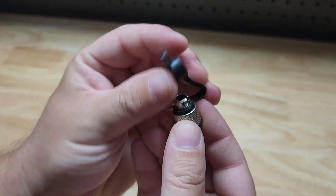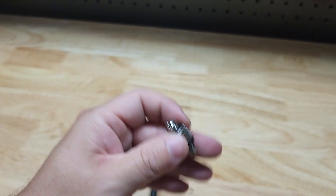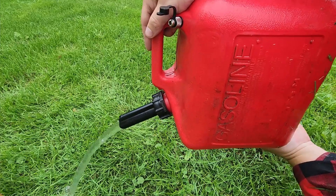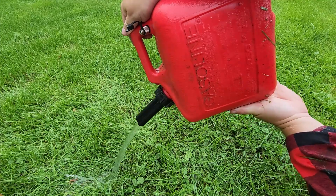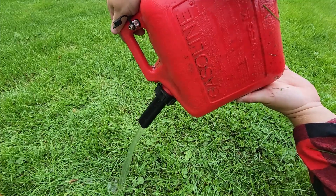Screw this guy into the top of your gas can. Now when you're ready to pour, you just pop off this little rubber cap and we have an air vent. We're going to get a nice steady stream, full flow. We're pouring — no spills, no mess. And once the tank is all full, all we do is pop the cap back on and we're done. We're ready to go — back to mowing and weed whacking and all that other stuff.